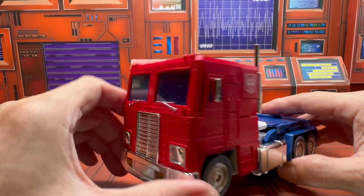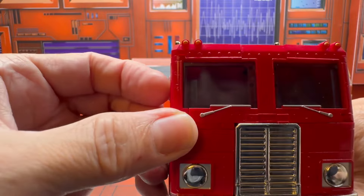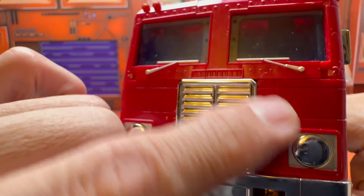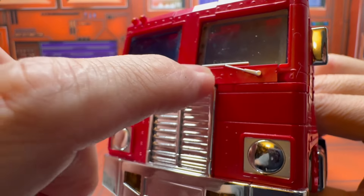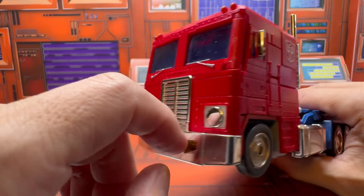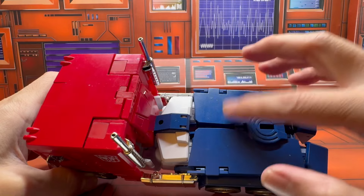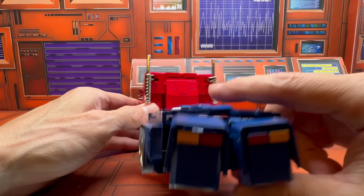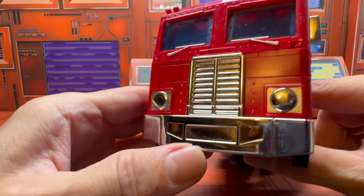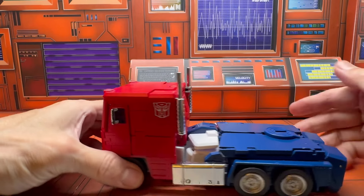The windshield wipers aren't always in the cartoon but they gave you that. What's nice is it's painted, and they gave you nice chrome-plated parts which add a really nice accent. The back cleans up really well. The headlights have some paint, but it would have been cooler to have transparent plastic there — that would have looked a lot better.